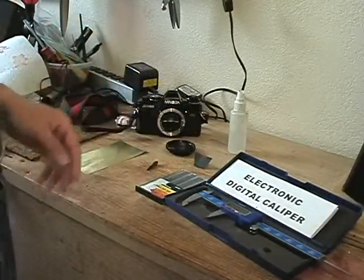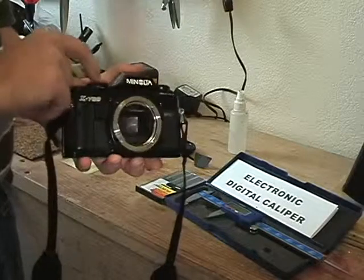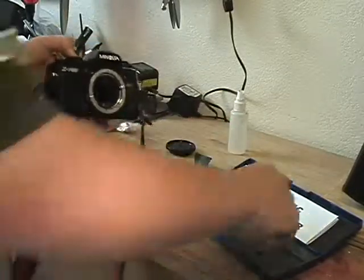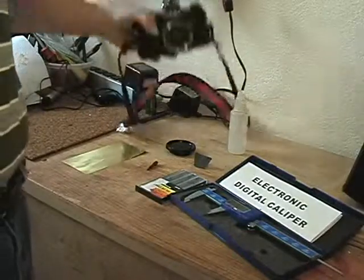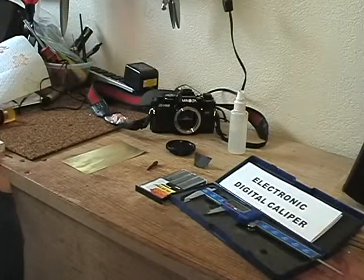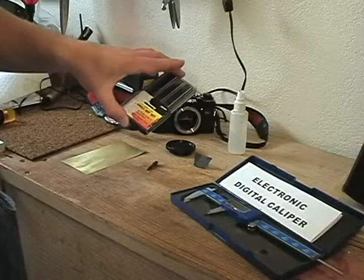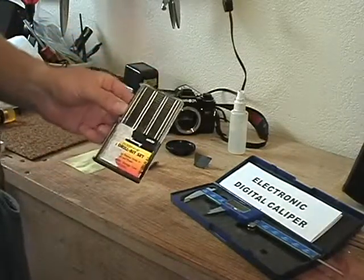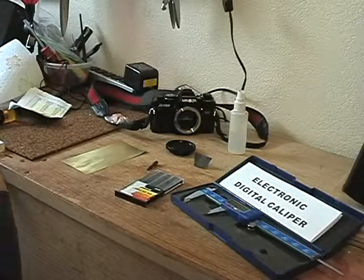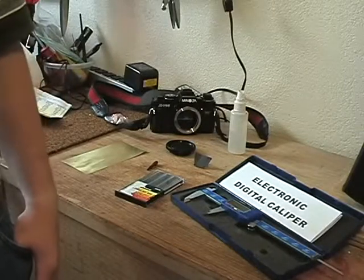What you want to do first is measure the distance from the back of the camera to the film plane. I've already measured that with my caliper and got a measurement of 44.5 millimeters. Using Pinhole Designer — which we'll discuss in the next episode — I calculated that I needed a certain sized drill bit. The smallest drill bit I have is a diameter of 0.0342 millimeters, and based on that focal length, I calculated that I will get an f-stop of 130.